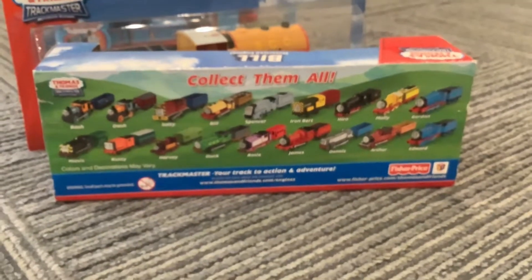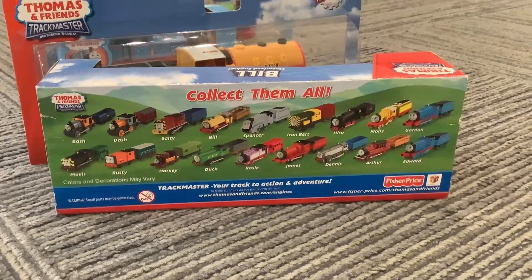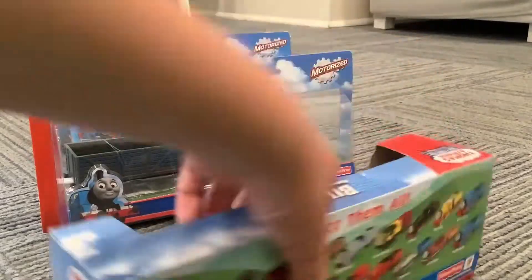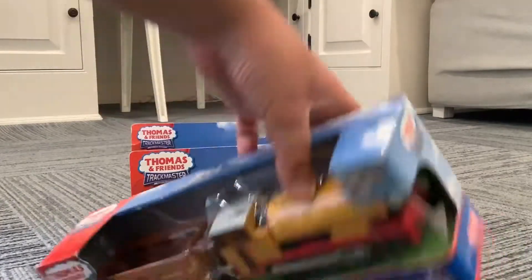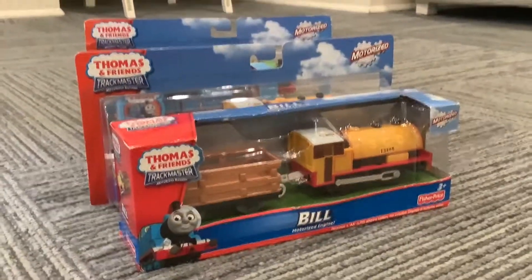Sorry, the camera was a bit uneven — there we go, you can see everything now. Here's the top. Please subscribe to this channel, and goodbye!